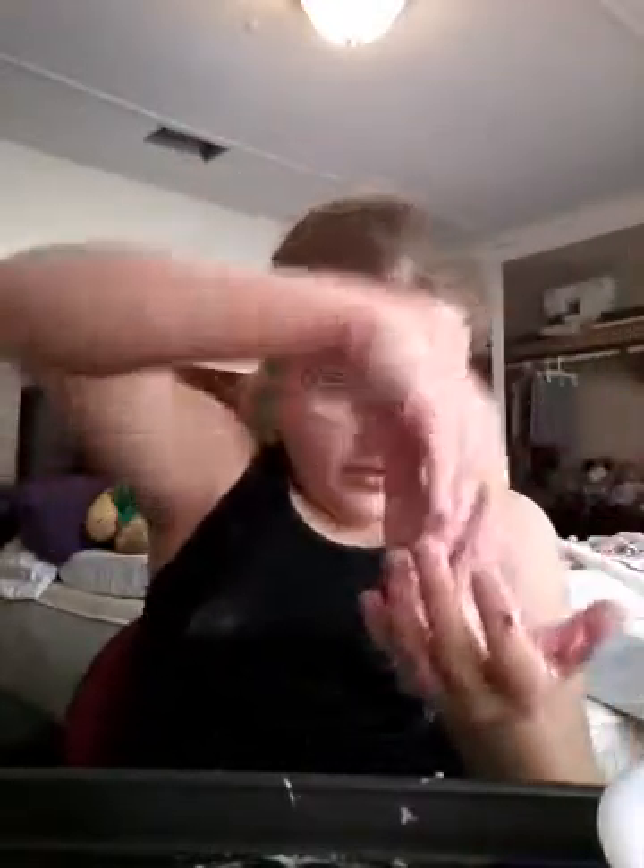This will get stuck to your hands no matter what you do, unless you have so much flour on your surface — but that will be too much flour, and it will dry up way quicker.